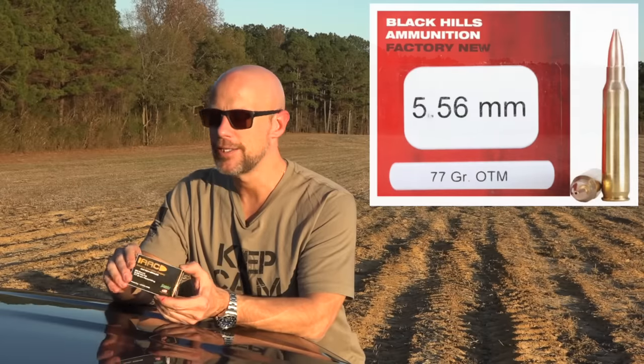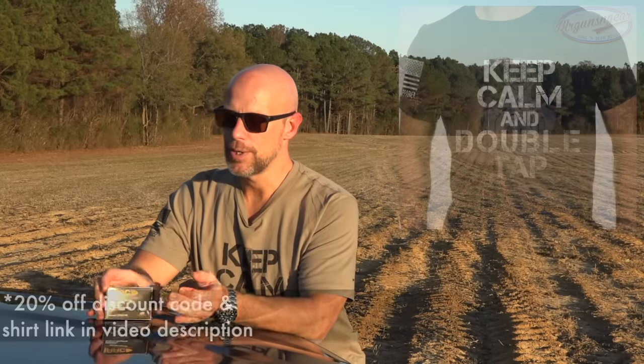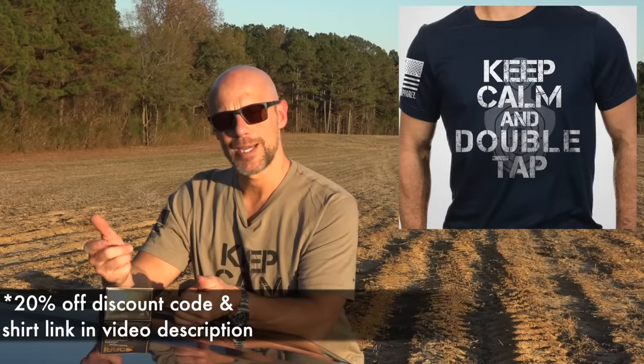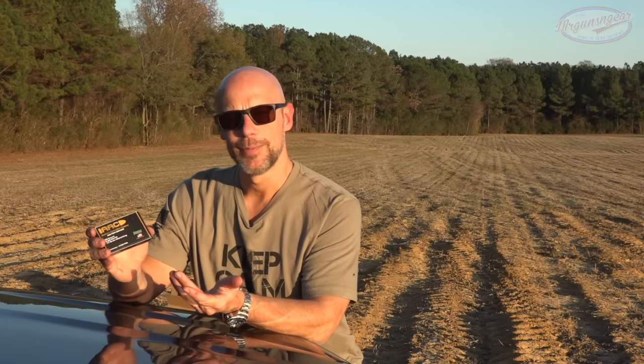This load has had wide adoption - at least the projectile - from many services including the Marine Corps and Army, and has gained a reputation for being a good man-stopper. That said, compared to other offerings, in terms of gel performance, this one tends to fragment and open up a little bit later compared to something like a bonded bullet. But from folks who have actually used it against bipedal threats, it has a very good reputation.